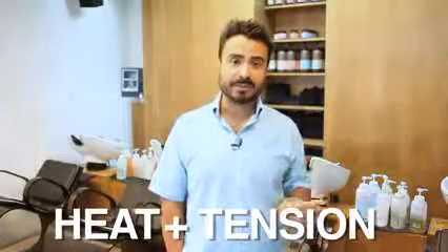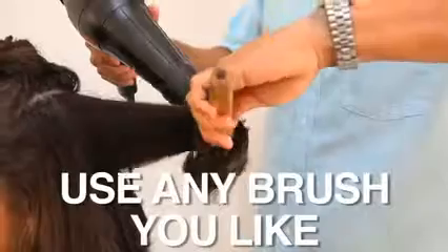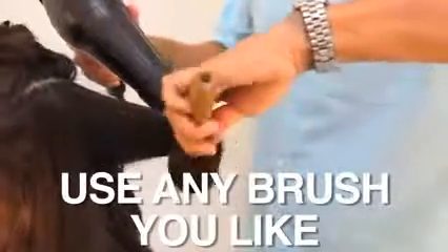After your rough dry, the two most important things to a great blowout are heat and tension. A lot of blow dryers have different heat settings — I always have mine on the highest heat setting. As far as tension goes, use whatever brush allows you to get the most tension. For some people it's a round brush, for others it's a flat brush, so use whatever is most comfortable for you.